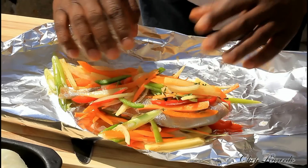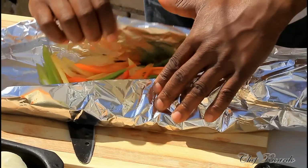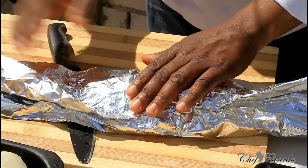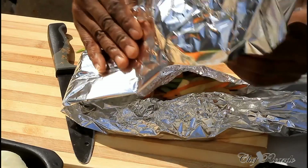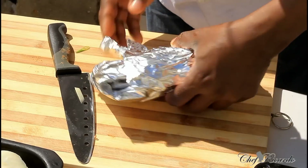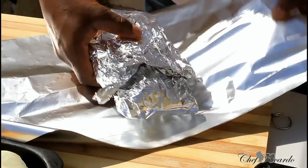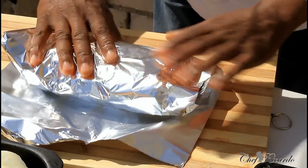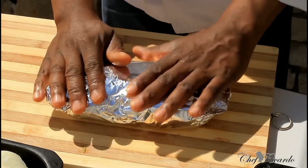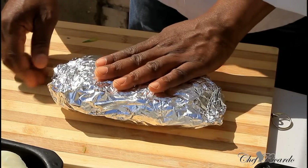All of my ingredients are right here - you got the spring onion, white onion, thyme, and also potato. Make sure you wrap it really good. Get the next piece of foil. Now what we're going to do - we're going to put it straight on the grill and bake it for roughly about 25 minutes.